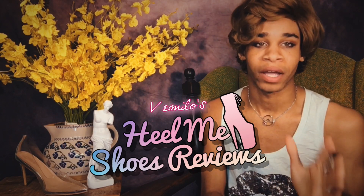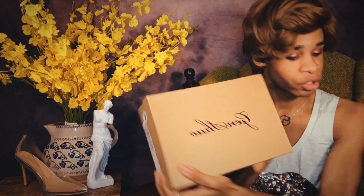So they're really still brand new. I have the box right here. The company is called Genshu — that is G-E-N-S-H-U-O. They are a women's fashion pointed toe high heel pump, sexy slip-on stiletto party shoe.